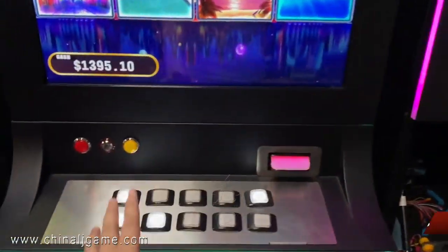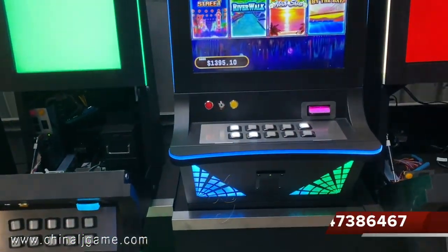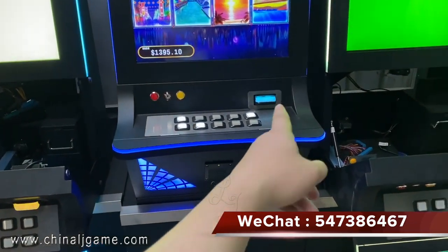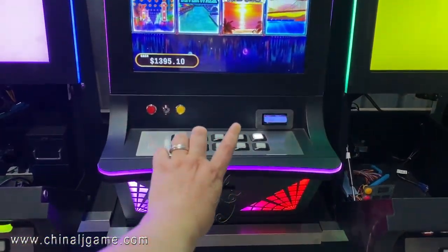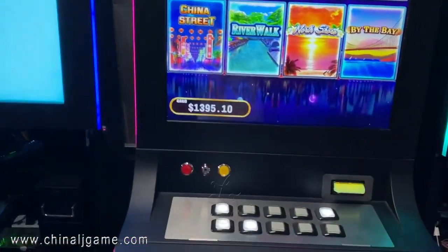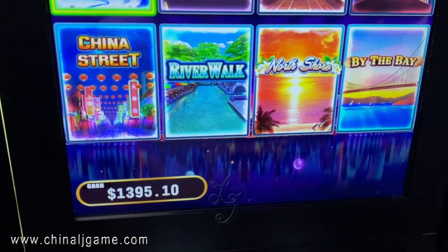This is a machine with buttons, and we can also use the touchscreen buttons. It has a bill acceptor and a printer, and we can use all of these on one machine. If you don't want to use a printer, you can use key-in to key in credits or key out credits.